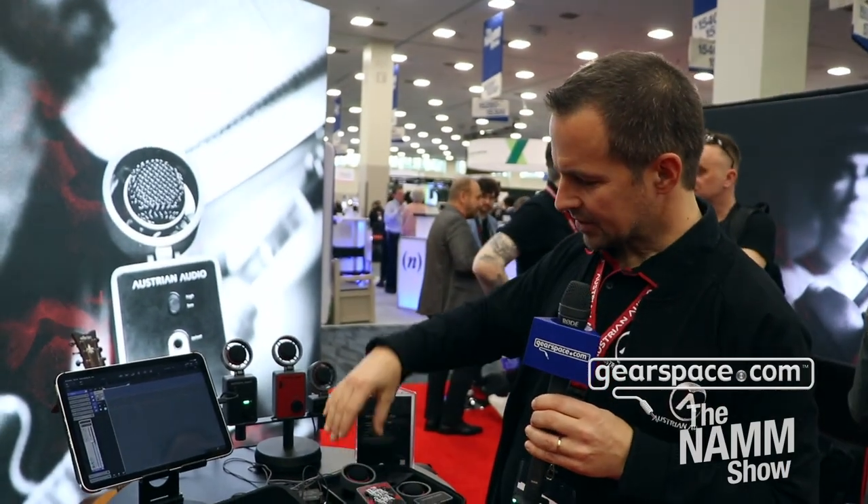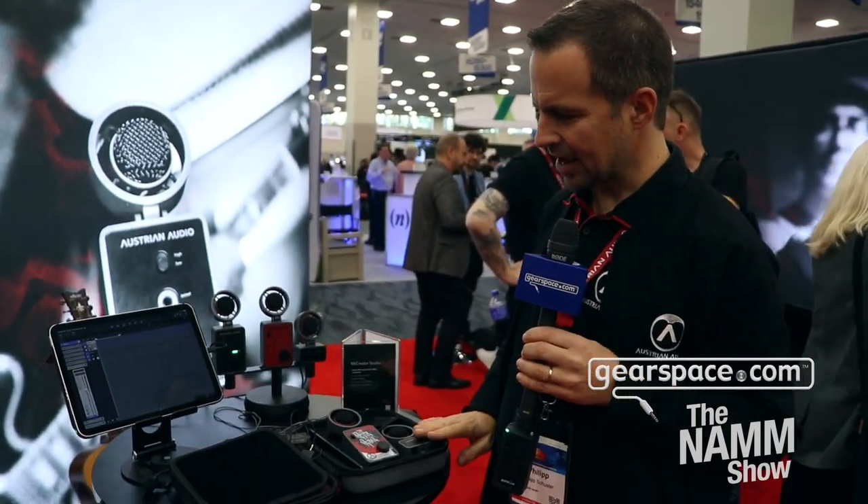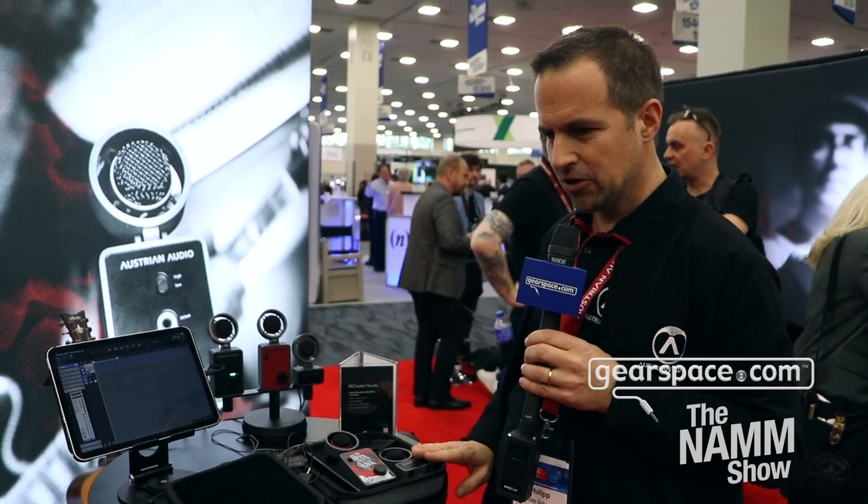The set here with the satellite retails for $299. If you just need the Mic Creator itself, you're at $199 — a very affordable option with good quality for all kinds of applications.